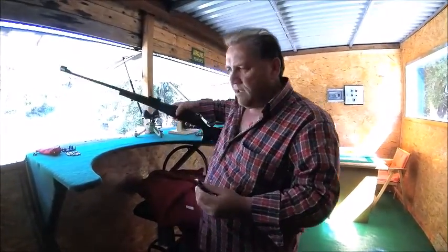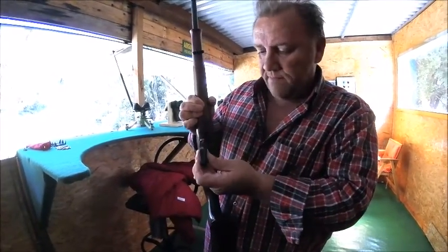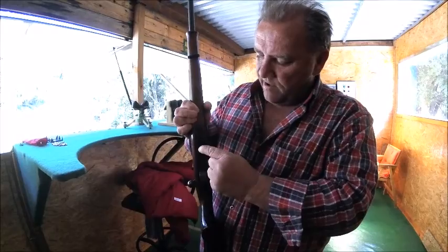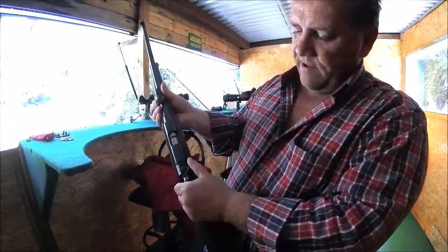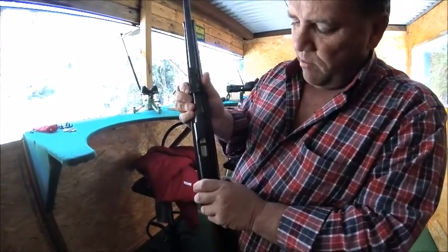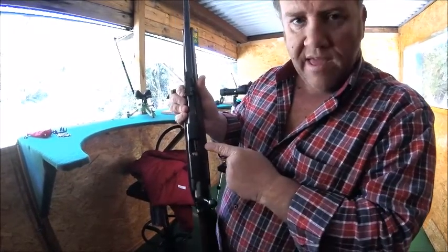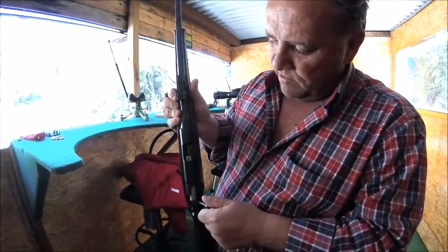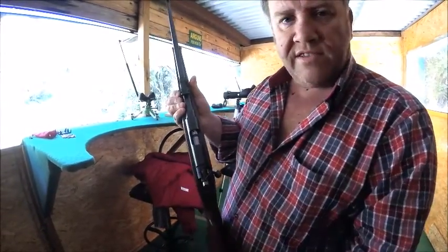The magazine goes into the slot there and clips in — very simple. The safety is on. So that's safety off, safety on. As I pull the bolt up, you'll see the bullet there. Then I push the bolt down and that's into the breach — this is called the breach. Safety on, so we don't have any accidents.